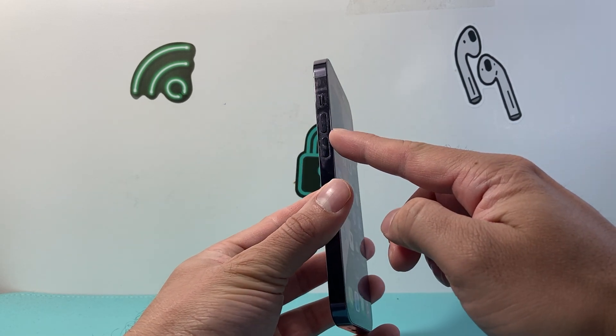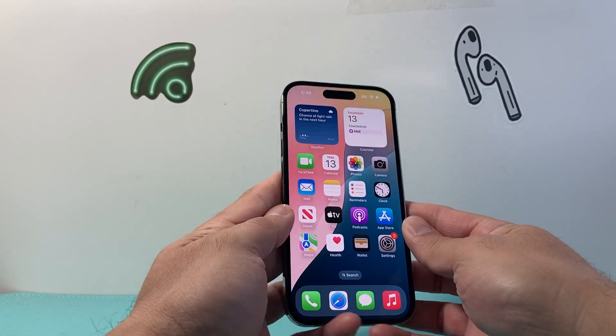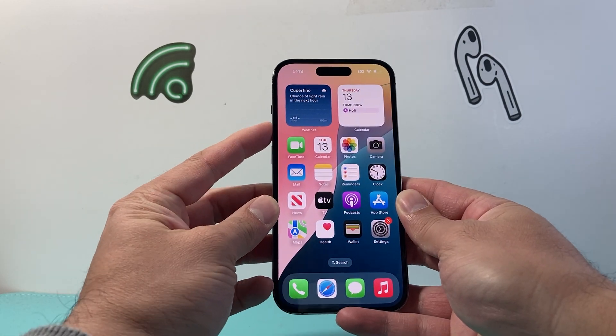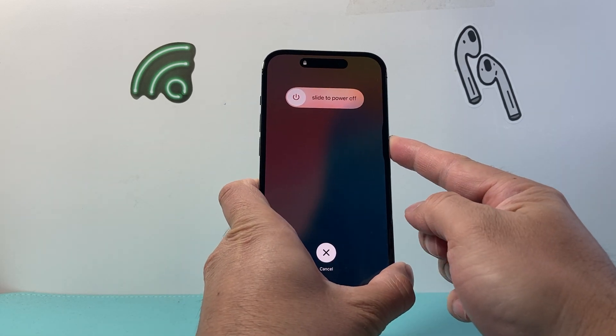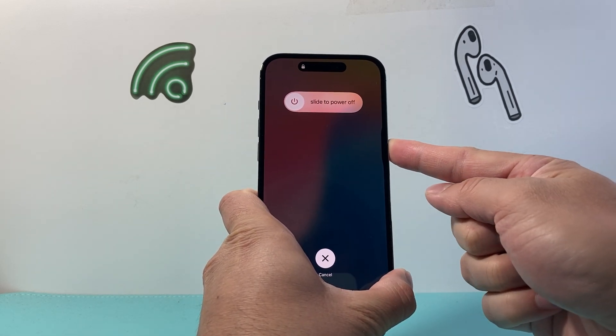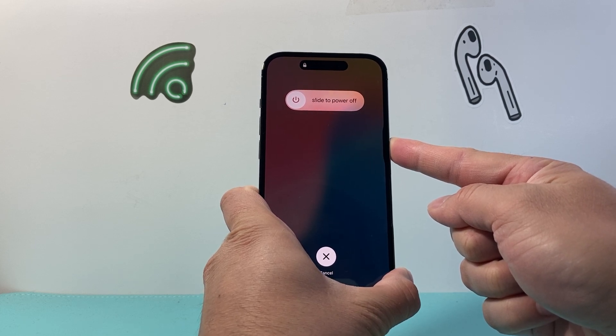In order to do that, you're going to locate the volume up and then the volume down button, and then this big side button. What you're going to do is quickly press and release the volume up, volume down, and then hold on to the side button just like this in this sequence. As you can see here, I'm holding down that side button until the screen shuts down.